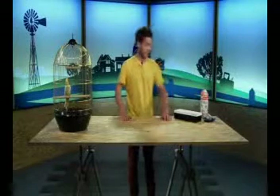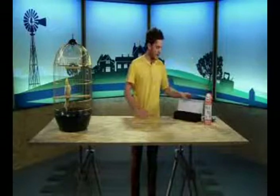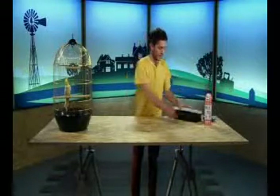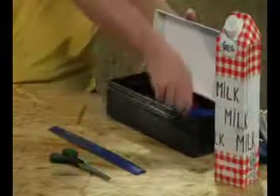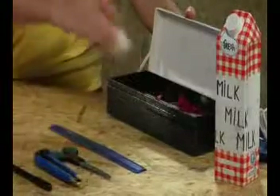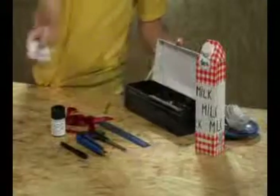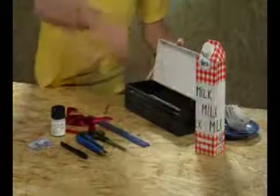So, the first thing you'll need here is a milk carton. And you will also need a ruler, some scissors, a knife, a pen, some glue, a paintbrush, some ribbon, a picture, and some decorations.